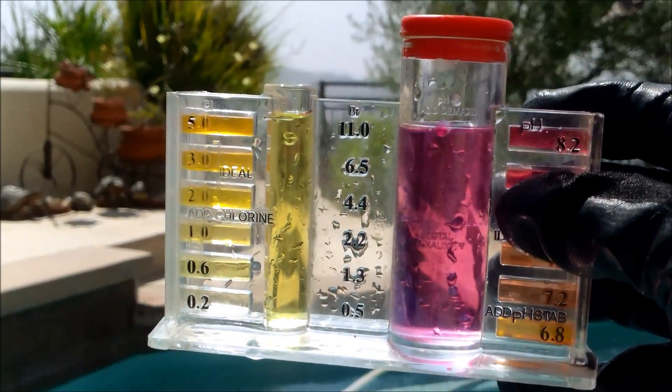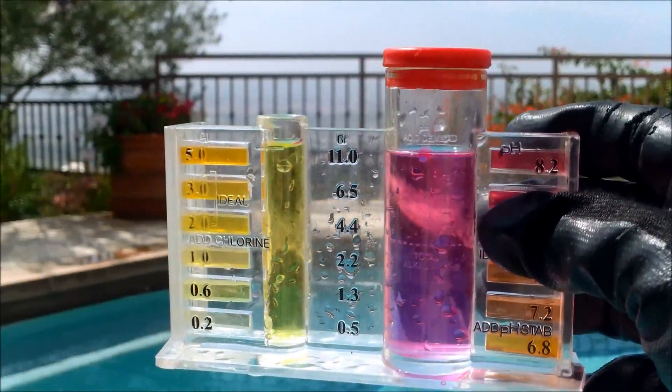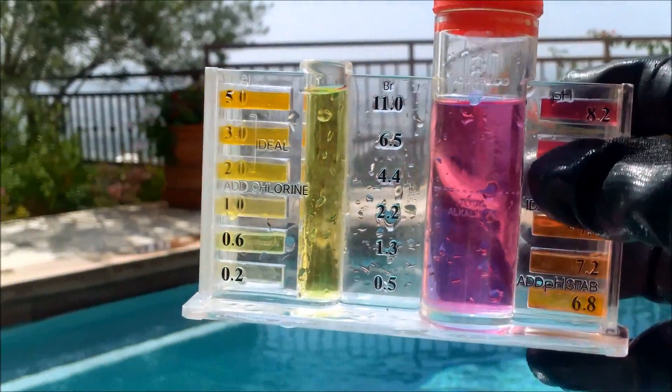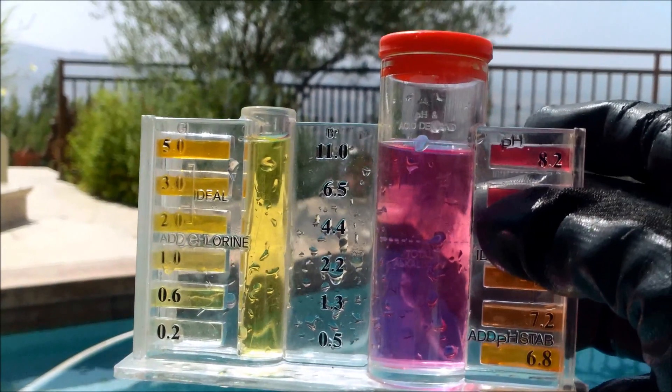The good thing about having the residual chlorine level every week is that it eliminates the shocking of your pool, which is very common if you're adding chlorine by yourself. With the salt generator actually putting chlorine in your pool on a regular basis, it eliminates shocking your pool in most cases.